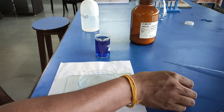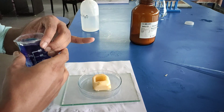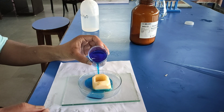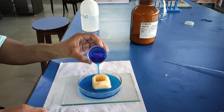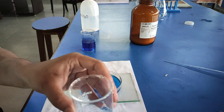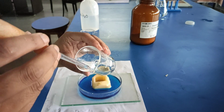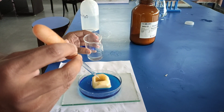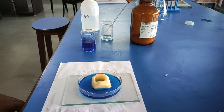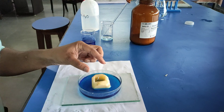Now, place the potato on its flat cut end in a petri dish half full of colored water. Then take sugar solution, fill half of the cavity of the potato with 10 to 20% sugar solution, and mark the level of the sugar solution in the cavity with the help of a pin. Now it functions as an osmometer. Leave for one hour.